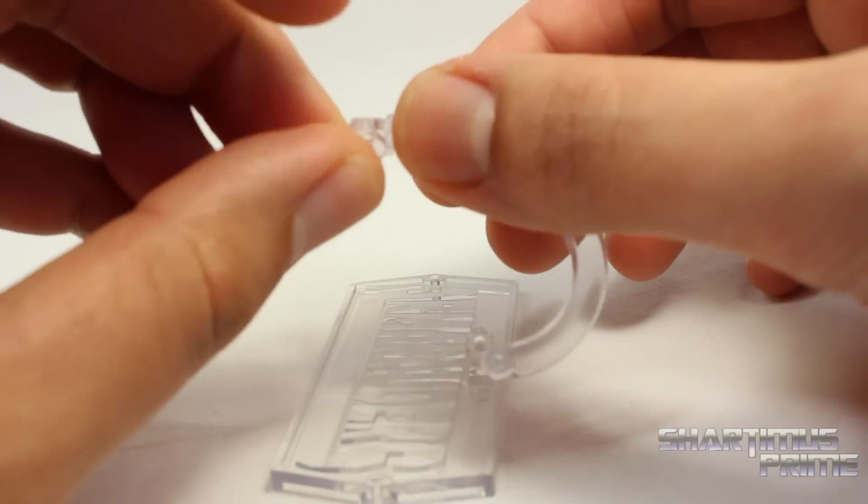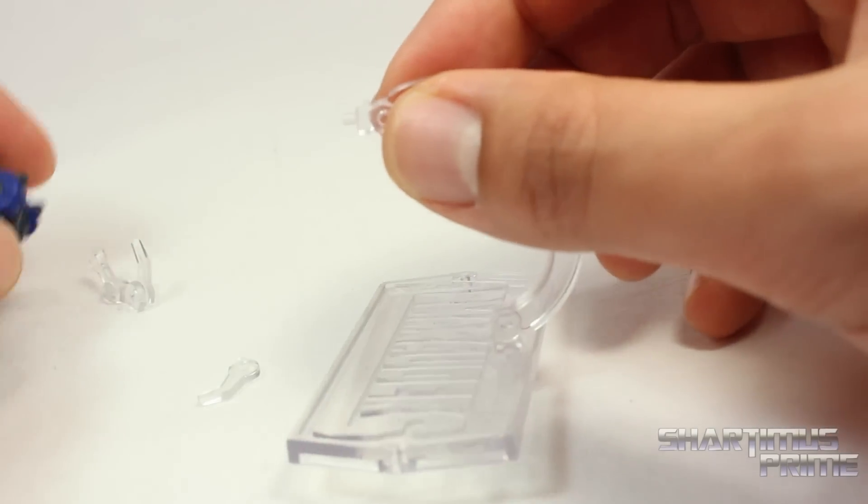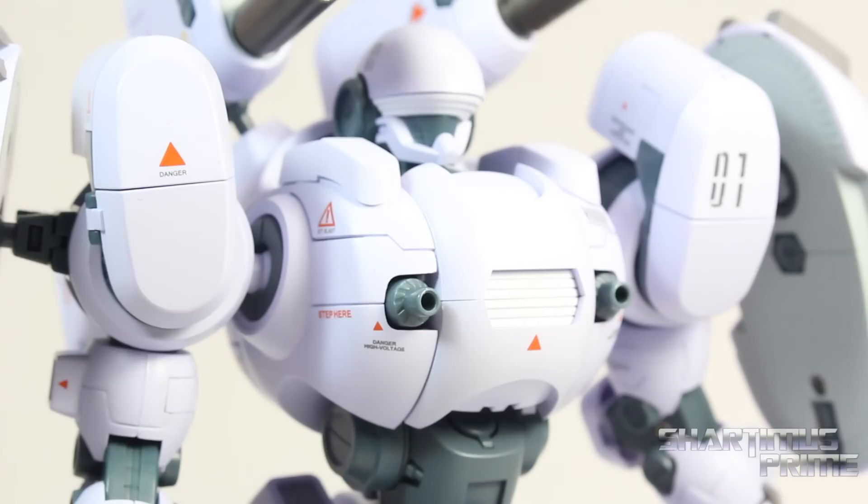I wish the joints were connected a little bit better on this. It does come apart pretty easily. This can be removed and it has this peg. And when I plug it into his back, it's a little loose. So I wish this fit in here a little bit better.